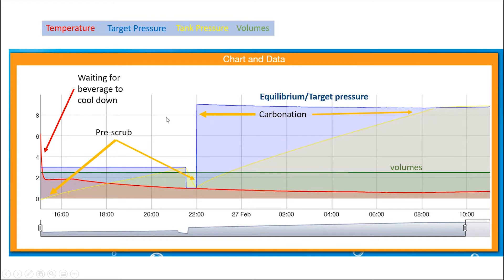I've labeled everything so we know what we're talking about. The red plot is the temperature, the blue plot is the target pressure, the yellow plot is the tank pressure measured by the CIP arm, and the green one is the volumes set by the user.